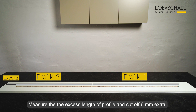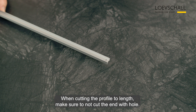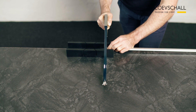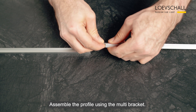Measure the excess length of profile and cut off 6 mm extra. When cutting the profile to length, make sure to not cut the end with a hole. Assemble the profile using the multi-bracket.